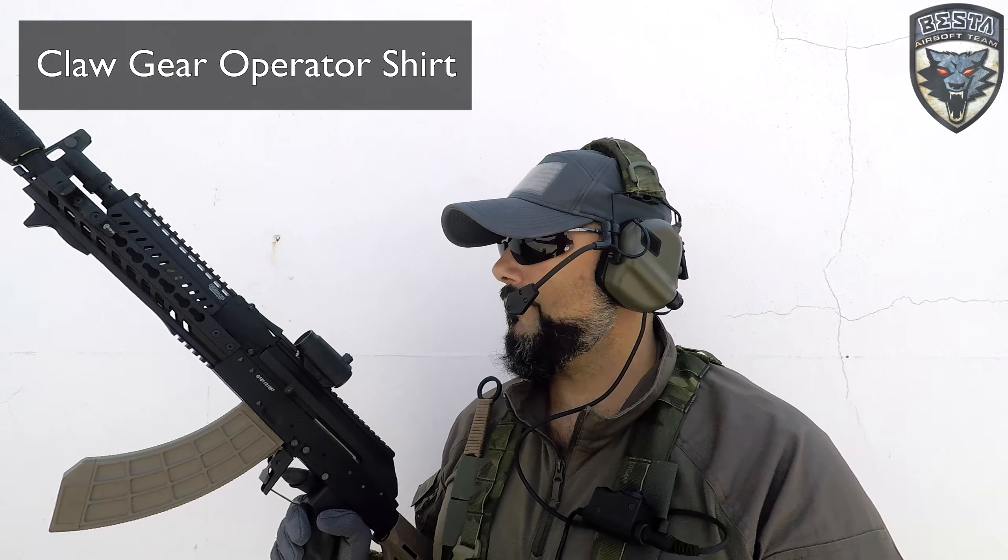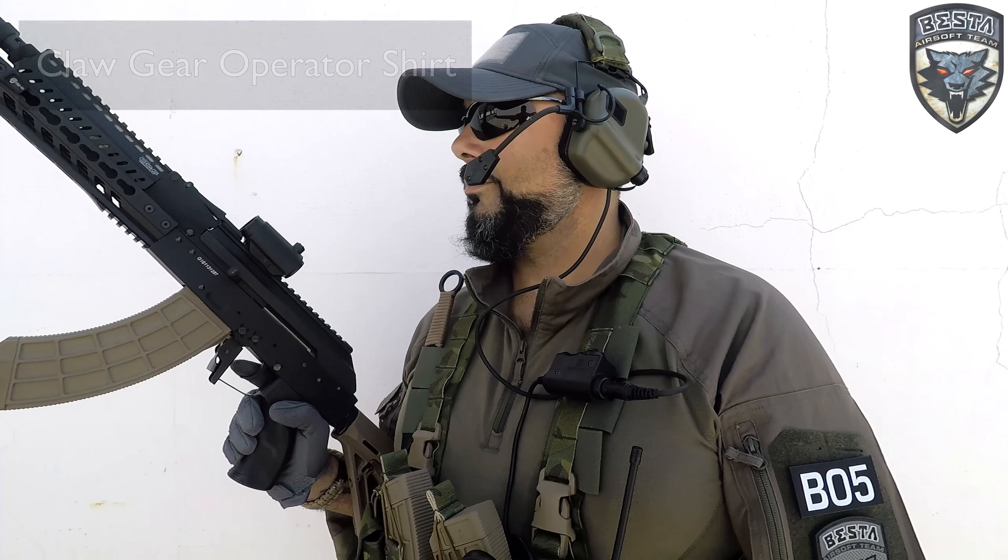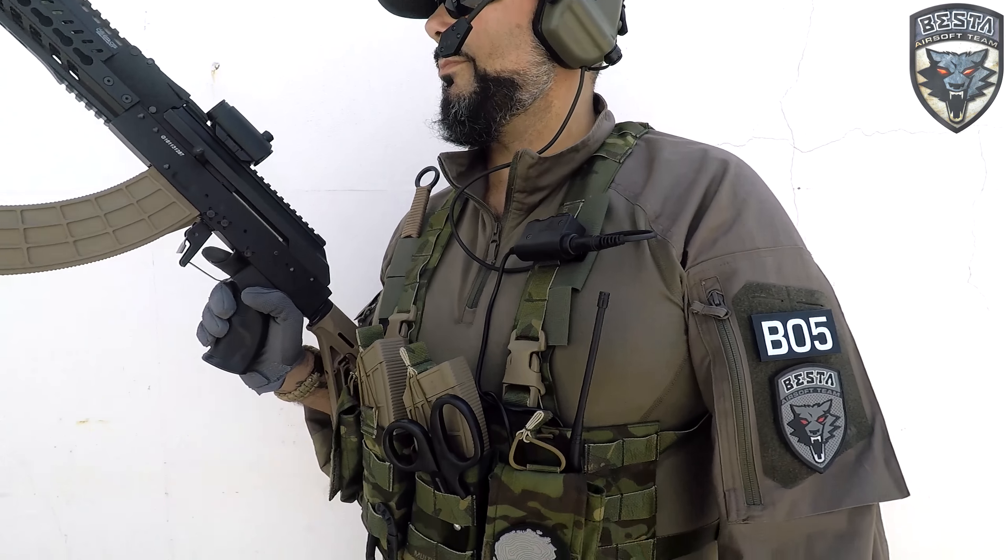The combat shirt I'm wearing today is from Claw Gear. It's the operator shirt and we've done a review already, so check it out if you're curious.